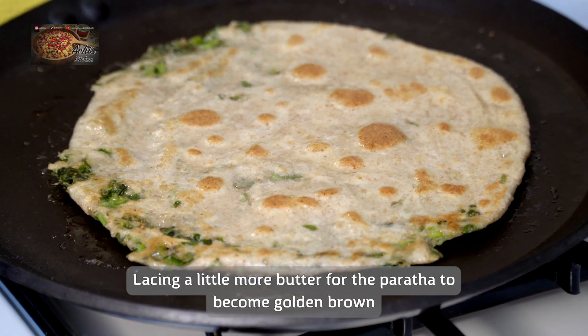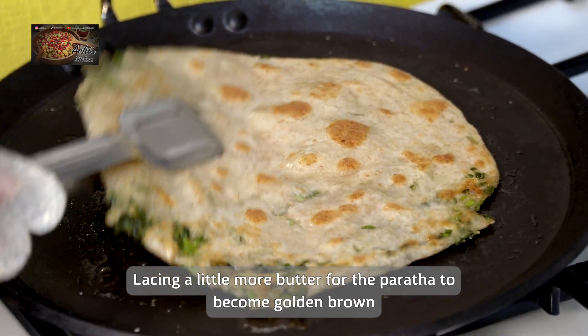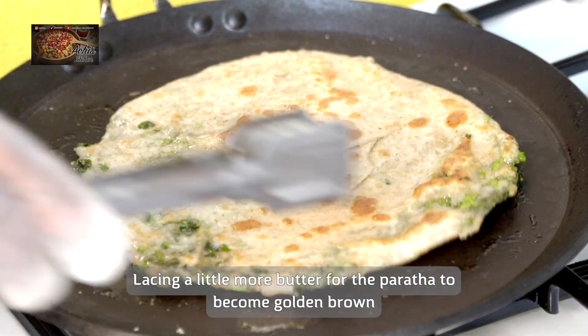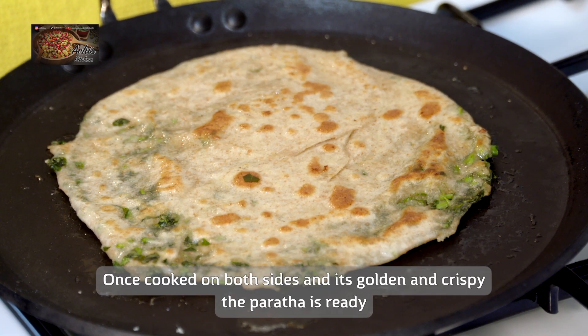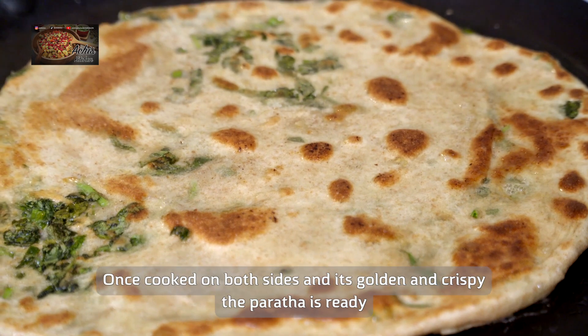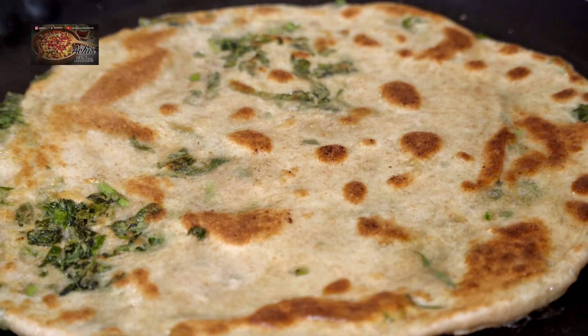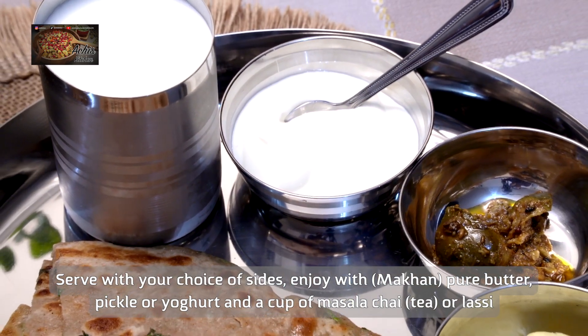It comes out beautiful and crispy. I made some fresh butter earlier on and that recipe is on my channel as well, so I'm using fresh butter that I made myself — it tastes beautiful. Once it gets a nice crispy brown on either side, it's ready to eat.